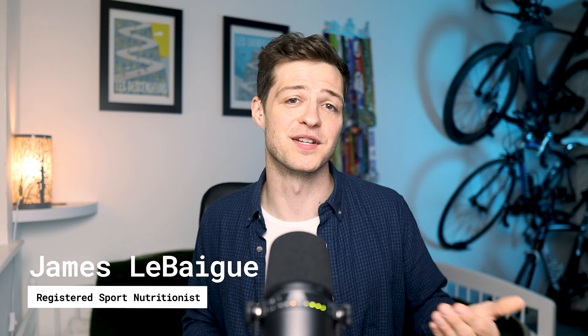Get more out of your training and reduce the risk of illness and injury. If you're new here, my name's James and I'm a registered sport and exercise nutritionist. I work with amateur and professional endurance athletes to help them train and race better, improve their recovery and do all of this in a healthy fashion.